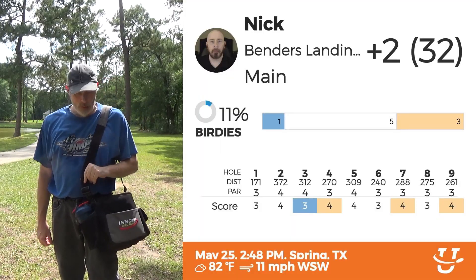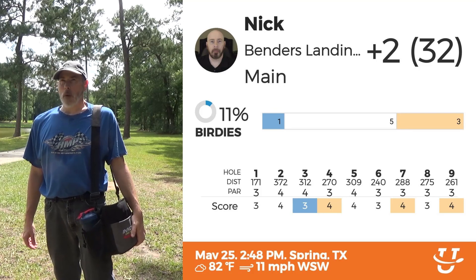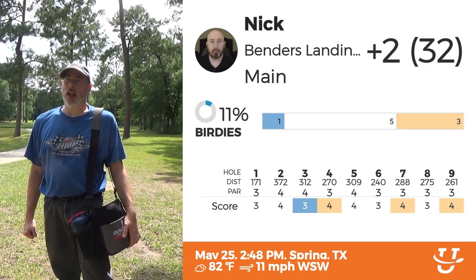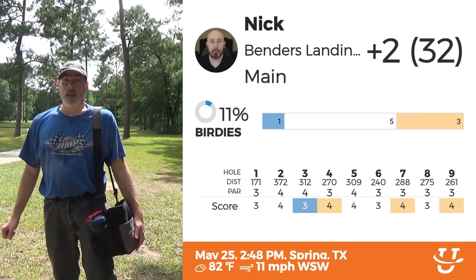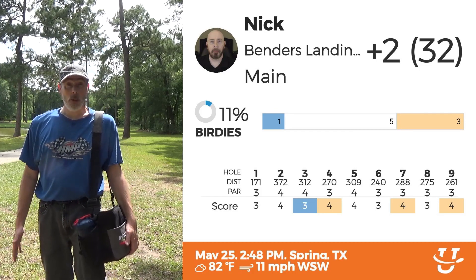That's going to do it for this little misadventure. I did worse than I expected — actually on a lot of holes I did better than expected — but when I made mistakes, I made big ones. I lost a disc, among other things. Thank you very much for watching and have a great day.